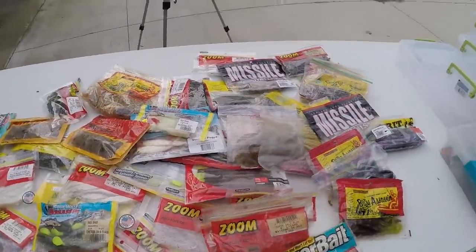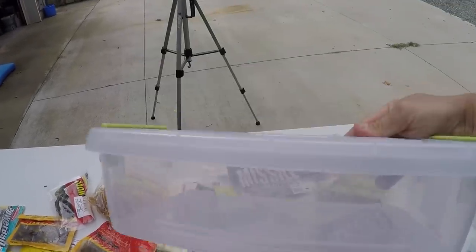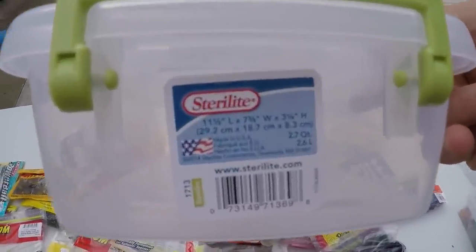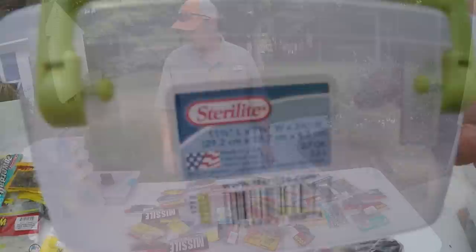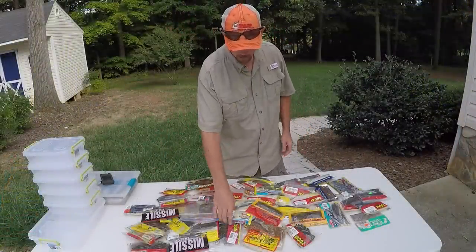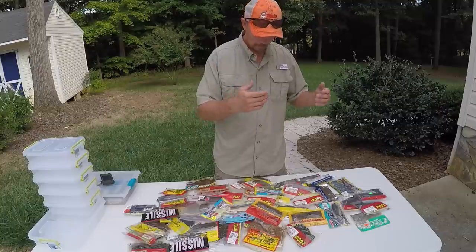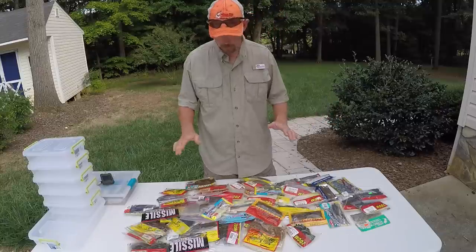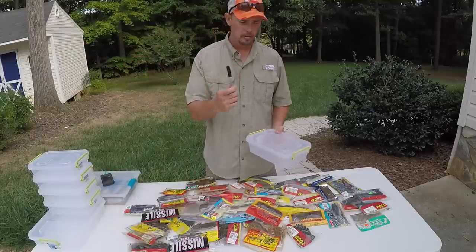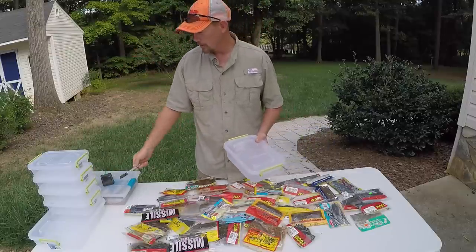I've got to get organized. And I think the way I'm going to do it is with these little containers right here. I bought these at Walmart — you can see the size of them. I'm going to try to get all this stuff organized, put all the swim baits with swim baits, lizards and worms and all this stuff all organized into these containers. I'm going to take a black Sharpie and label what they are.